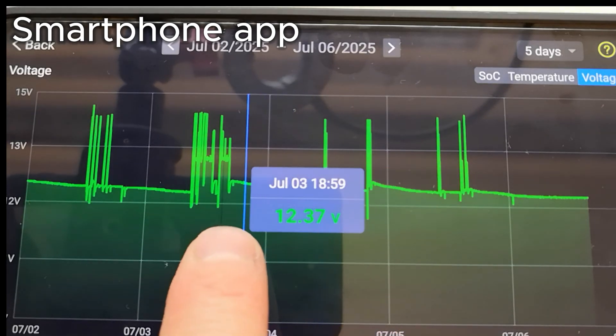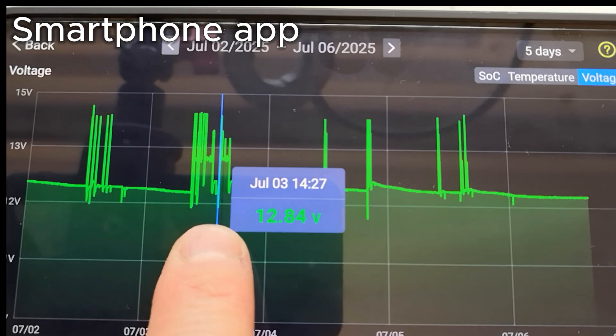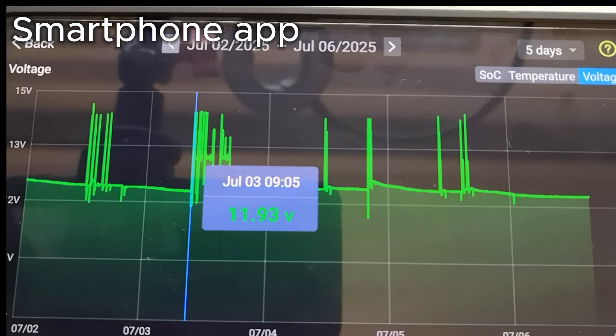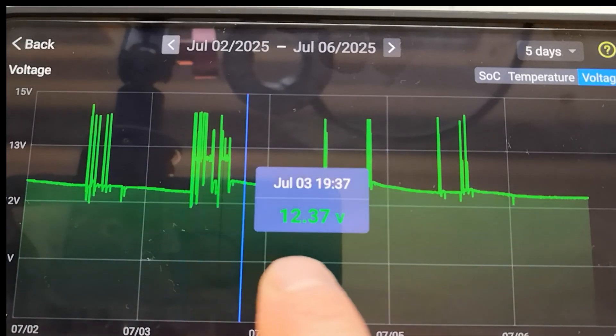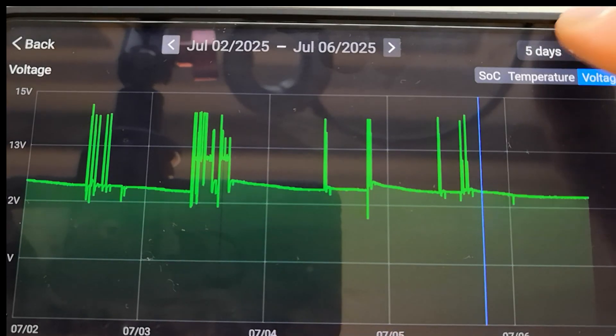The device measures and records voltage every two minutes. You can view a voltage graph and decide if the battery is still good or needs replacing. When the car is driving, voltage can be as high as 14.5 volts as the battery is charging. It's a good idea to check the voltage after the car has been parked overnight.